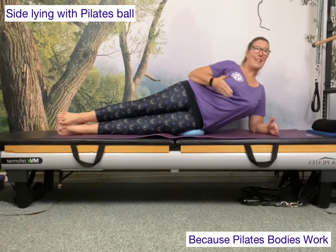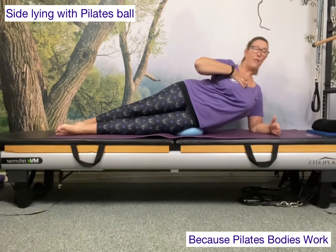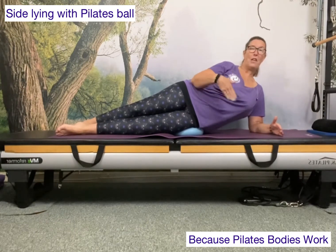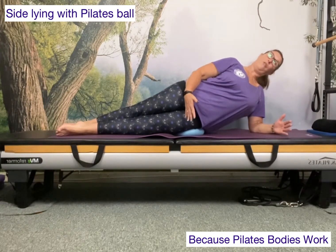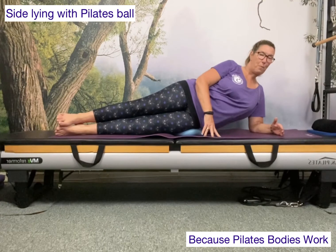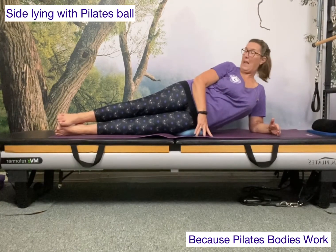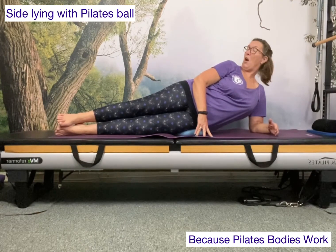As always, we need to think about the way we stack our hips, the way we stack our shoulders, and the position of the head. Your head isn't necessarily going to be in exactly the same position as in standing. You'll probably find you're slightly kinked into the neck, but you definitely shouldn't have your head pressing forward. You don't want to be looking down. If you start to feel tension in the neck, just turn the head or look down towards the elbow.